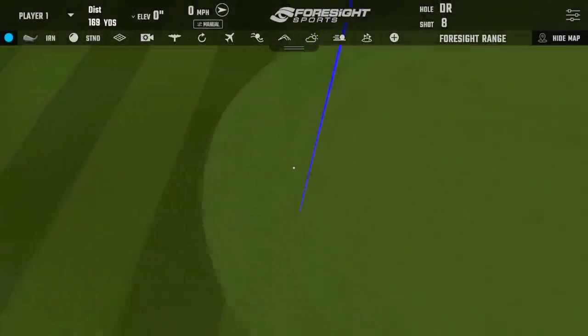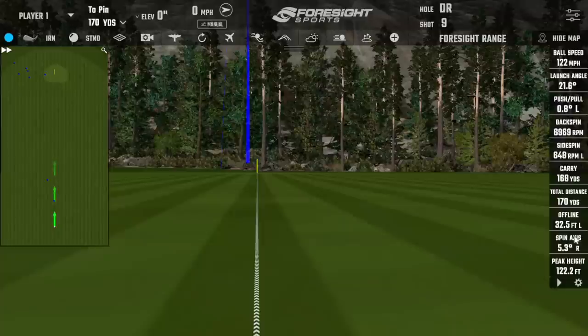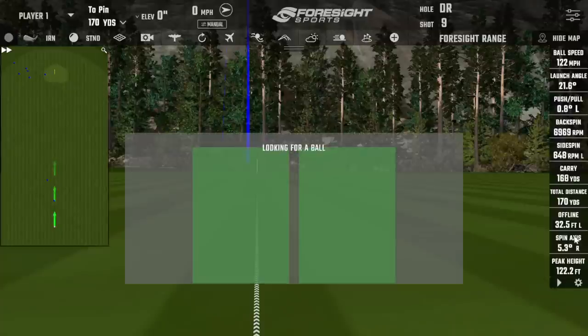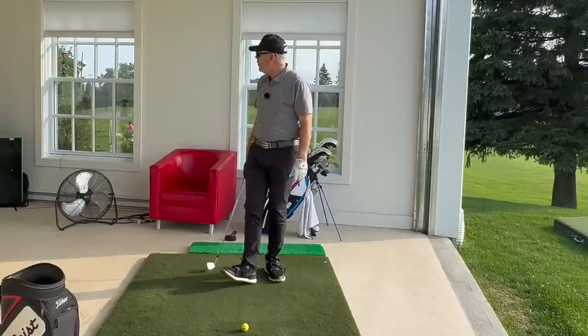When you take that and pretend you've got that magnetic chamber at the end of the club and give it the same whirl, then you're really getting something very, very cool. That was a little thin one — 170. You do pay a little bit more of a price hitting it thin with a blade, but 170 yards with a blade seven iron, we're still in great shape.